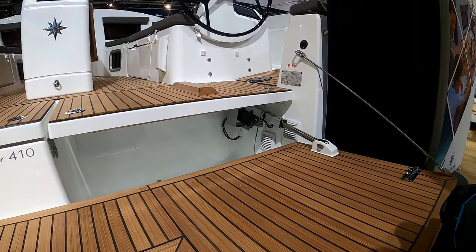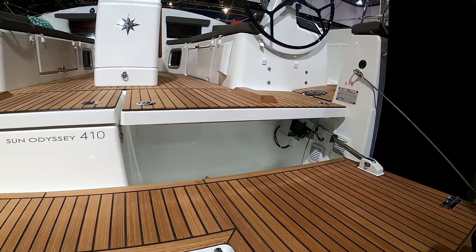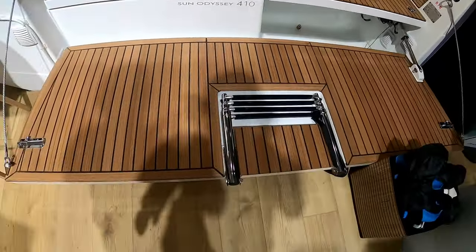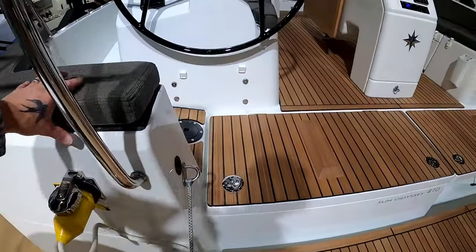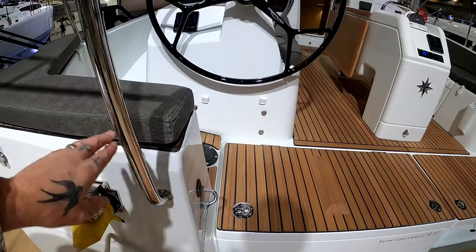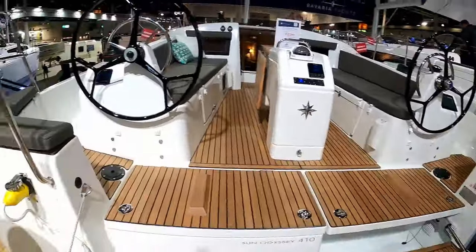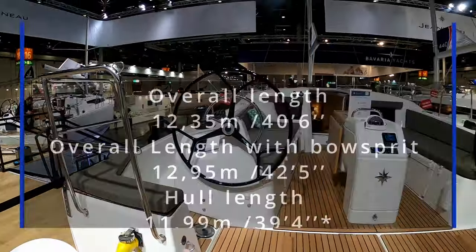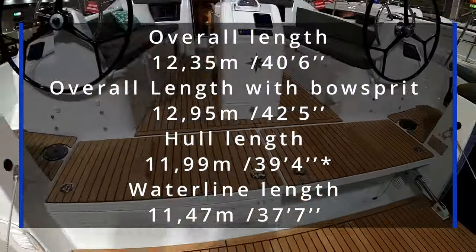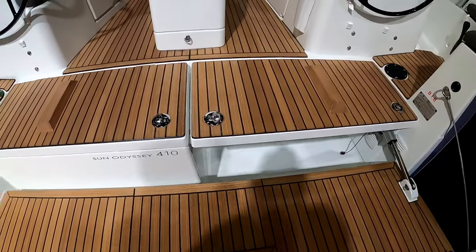So you're not having to worry about the weight too much — I should imagine that's an option, just look on the website. Nice fold-away bathing ladder, and then once your transom is up, it covers that gap across there from the corner seats for your security, and then you have extra safety lines that go all the way across.